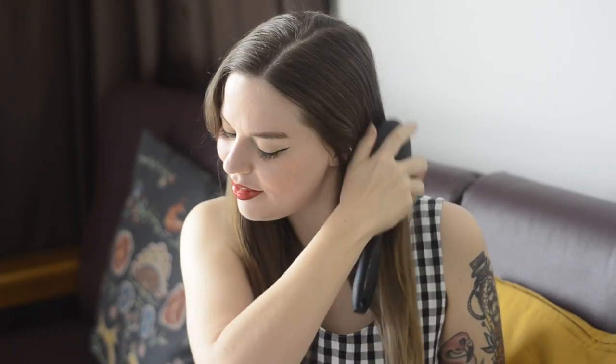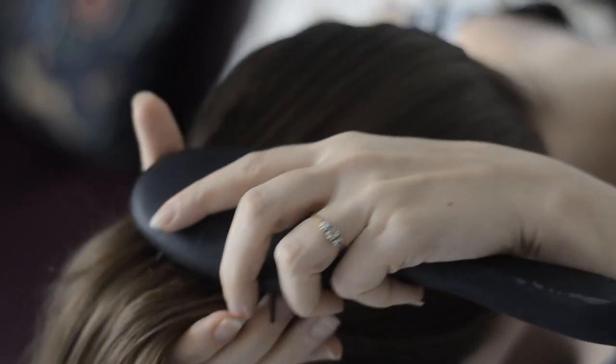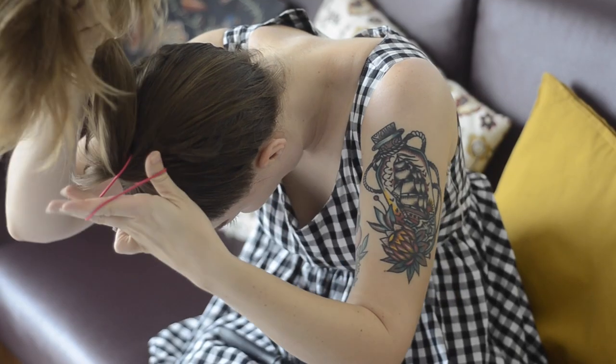Brush your hair out before tying it into a high ponytail. Try and make it look as smooth as possible, with your pony right on the very top of your head.